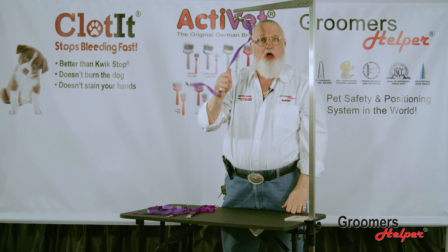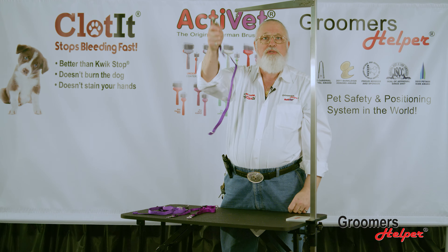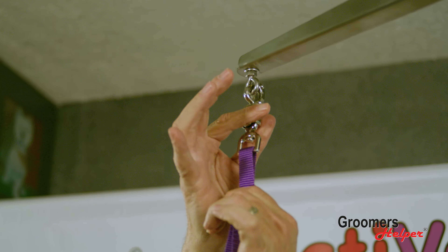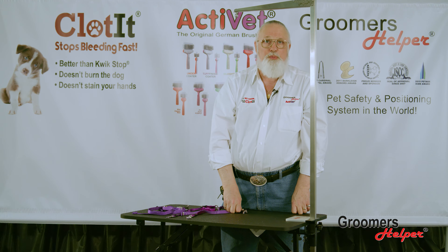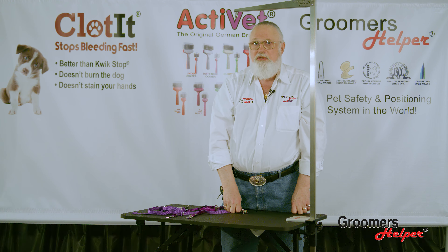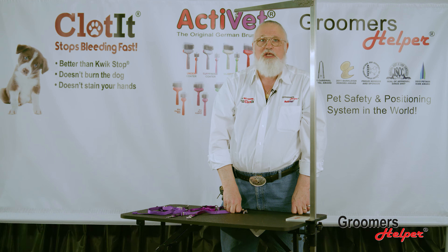One of the magic pieces behind this is if a dog should struggle or jump off the table before you get them on the groomer's helper, you can release them in one second. This is a safety release — it's called a panic snap. The dog can't pull it down, but in two seconds you can.